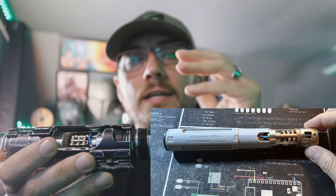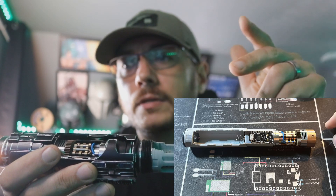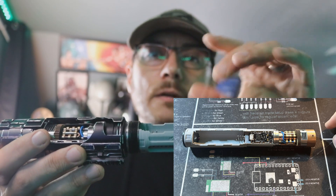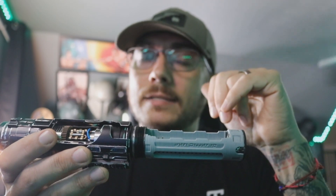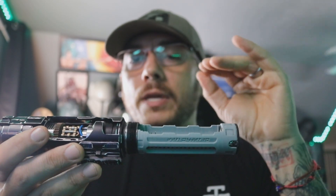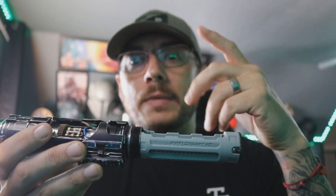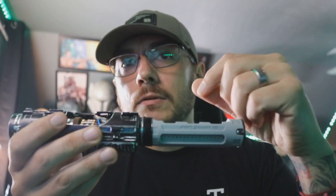I'll go ahead and put a few pictures up right now to show you. As you can see in these pictures, I've got the chassis and the crystal chamber wired up. I did use a two-part adhesive to adhere the chassis to the crystal chamber, so be aware of that — you'll want to do that if you're going to go that route. But if you're not, there is a very nice chassis retention screw, which is also something I use even though I didn't need it.